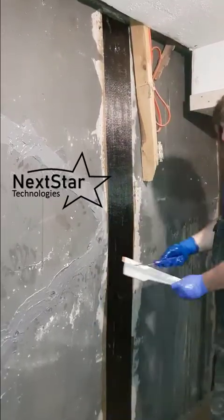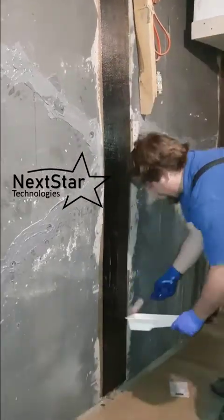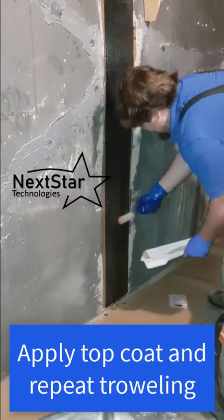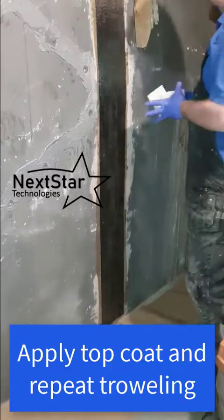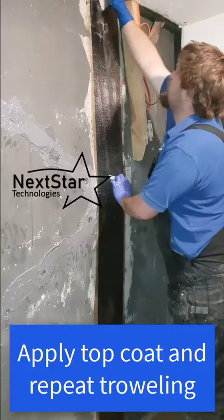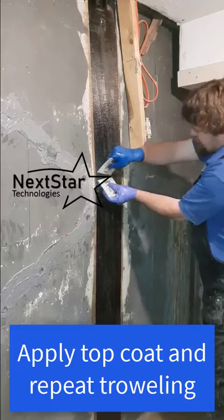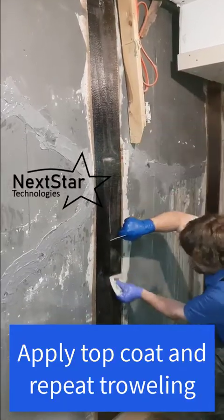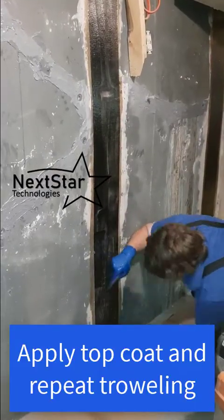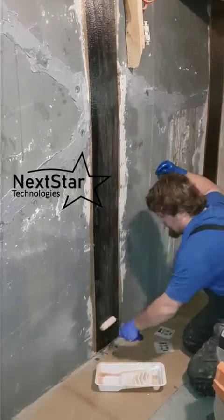Then roll a topcoat on starting from the middle out — wherever the crack is is what I call the middle. Repeat the troweling, then add another topcoat and that strap is essentially done. You can add more epoxy before you finish the job, but at this point the strap is installed. After troweling the topcoat in, give it a quick final roll so it looks nice and smooth, and you're done.